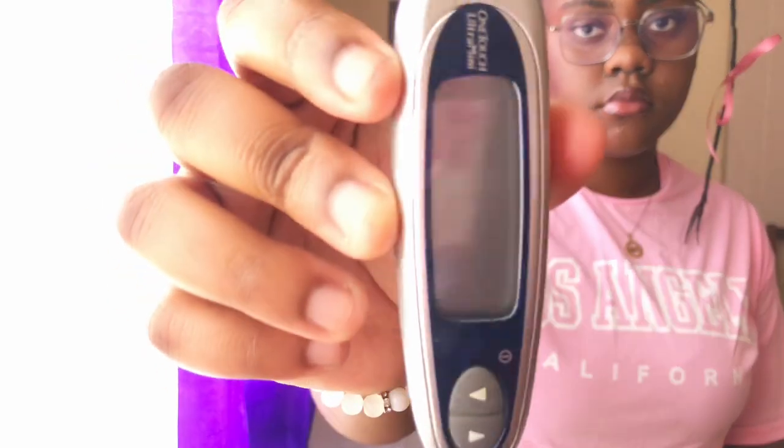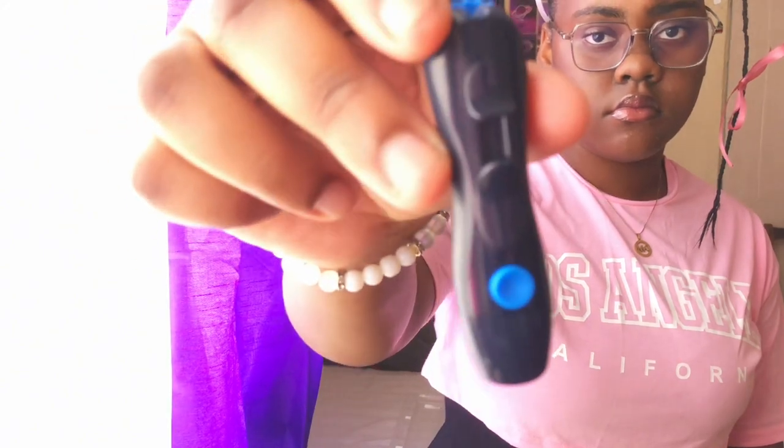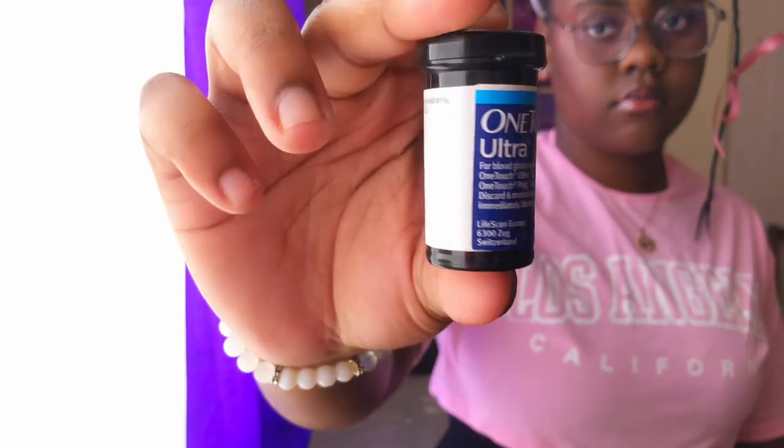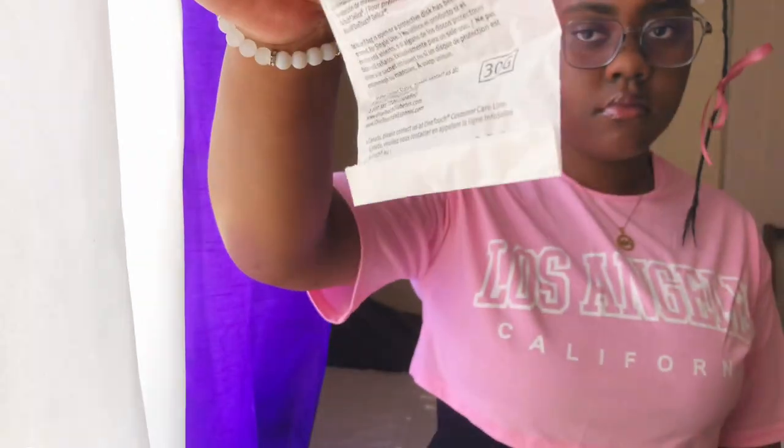The next item is the blood sugar or blood glucose machine. It is used to track your blood sugar level during day and night time — you need to know when it rises or falls so you know what to do: either bring it back up or bring it down. You have your blood glucose meter, the lancet device, test strips, and the lancets, which hold the needles to put inside the lancet device.